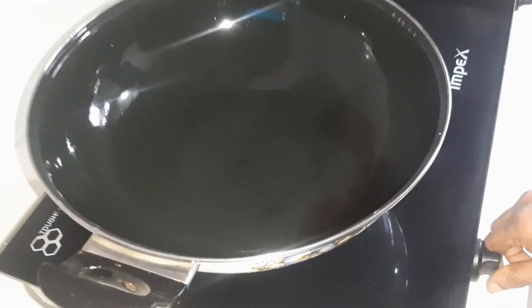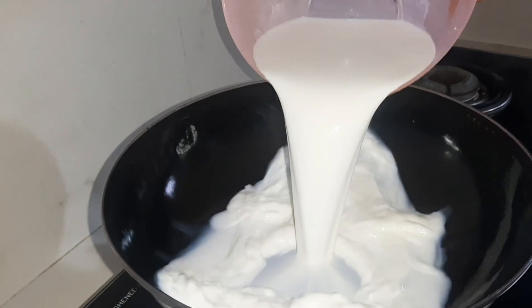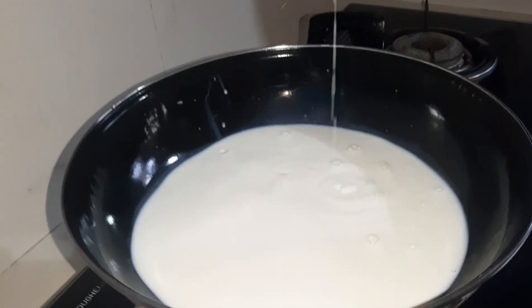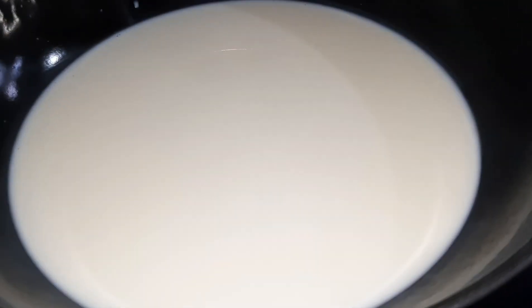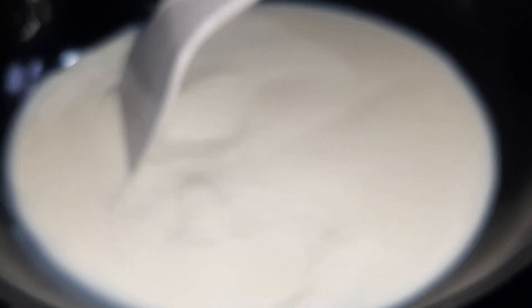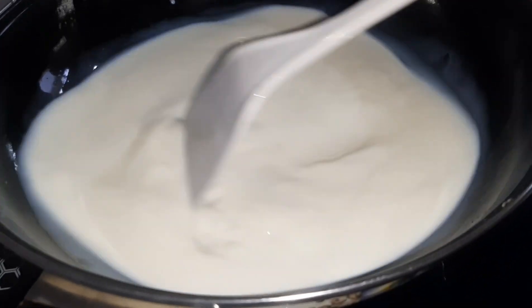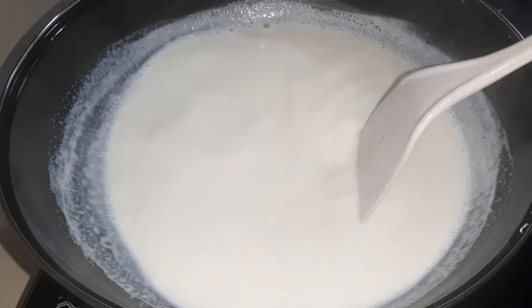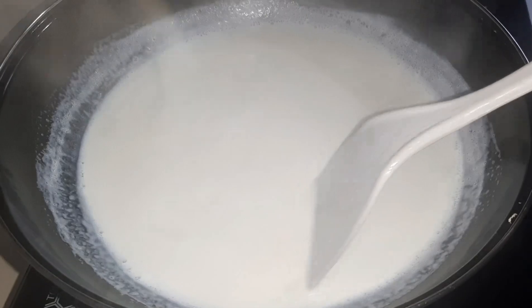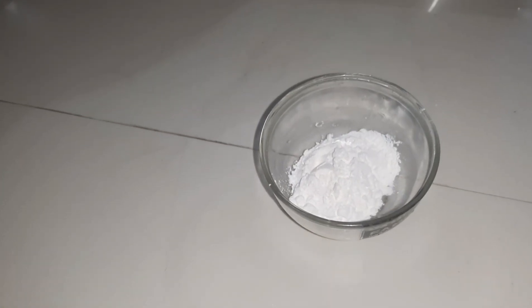Add 2-3 grams of corn. Put the onions on the ground. Put 1 gram of corn. I will add the oil.